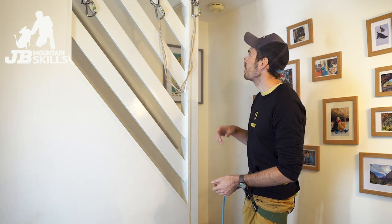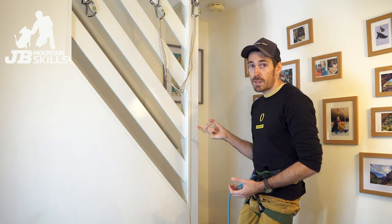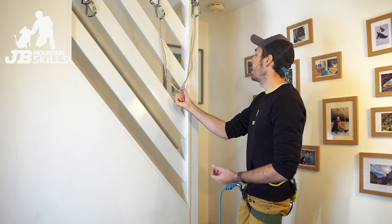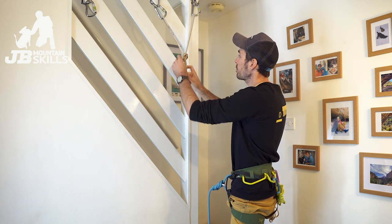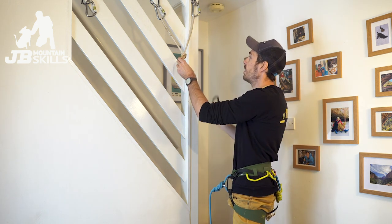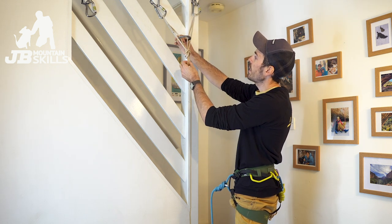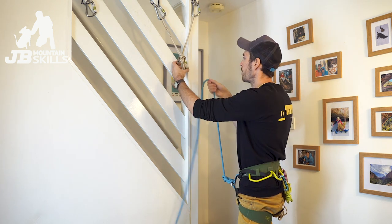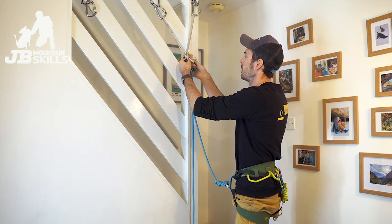I've led up my pitch and used two anchors to form a belay that I'm going to link together with this sling - pretty standard stuff. I'd normally tie an overhand in there - equalized, independent, good angle. Then what do I do next? One option is to clip into the shelf, which is this bit here above the knot. So we're going to clip into that for now to make myself safe.